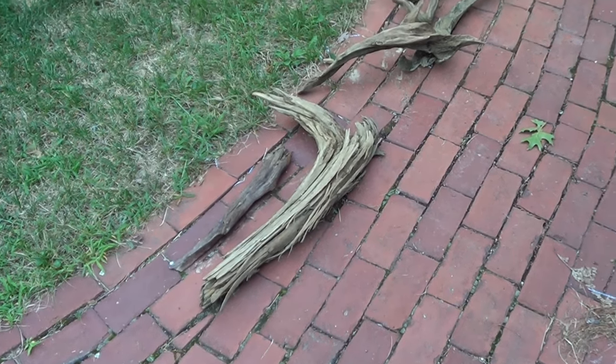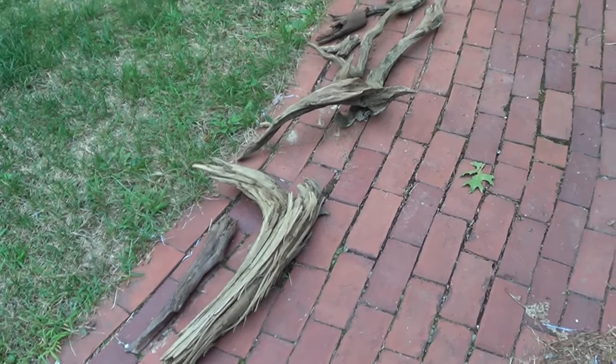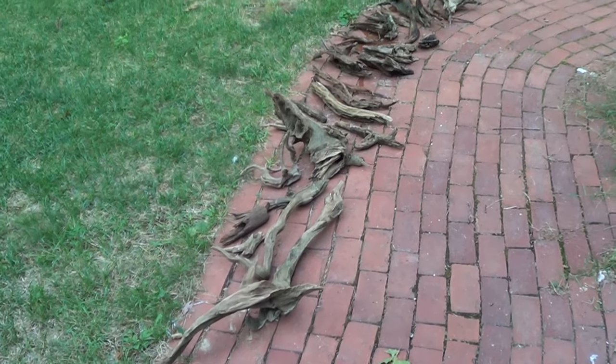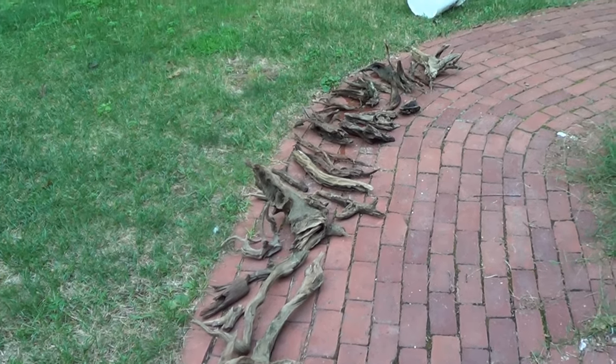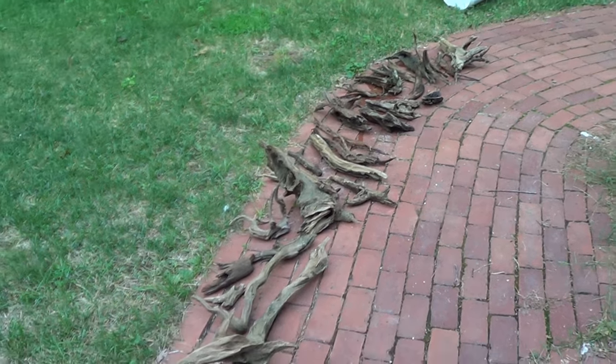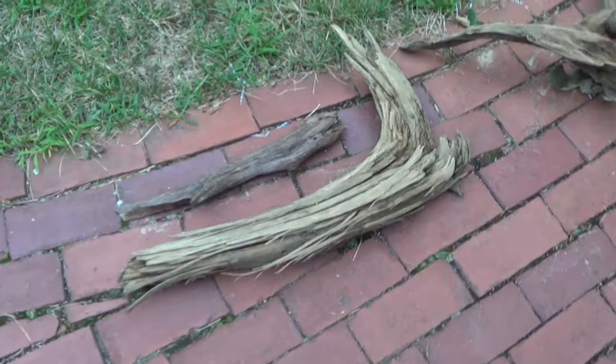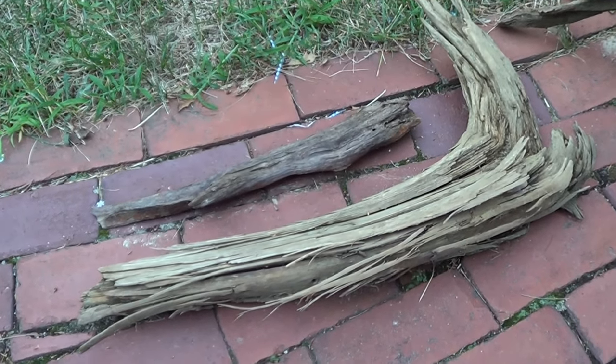Hey guys, welcome to episode number 378. Today is Monday, so it's update Monday. Today I wanted to share with you guys all of the driftwood that I discovered on my weekend trip away to a lake house.